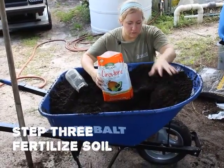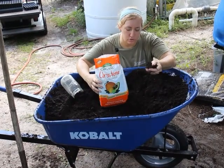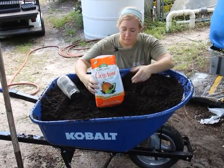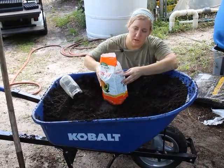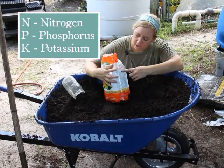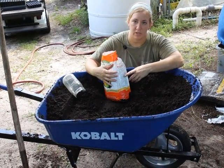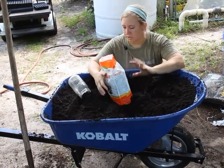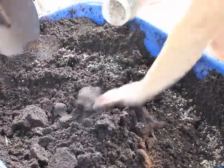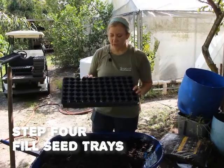In your seed tray mix you want to mix in fertilizer, because the coconut coir and vermiculite mix has no nutrients in it — this will be the only nutrient source the seedling has until we move it into a bigger pot. The most important thing is the NPK number on the bag; you're looking for five to six for an organic fertilizer. For this amount we're going to put in about two to three cups of fertilizer and mix it in very thoroughly.